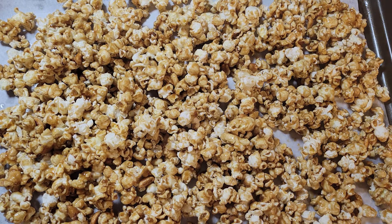I just took our popcorn out of the oven. I left it in there for 10 minutes on 200 degrees, then I stirred the popcorn around and flipped it over, and put it back in for the other 10 minutes. Look at it, guys! I'm going to let this cool down for about 15 minutes and then we're going to see how it tastes.